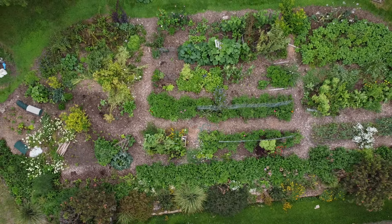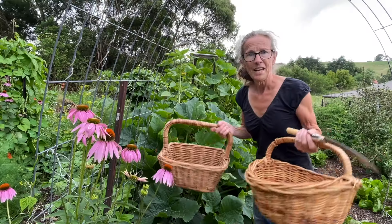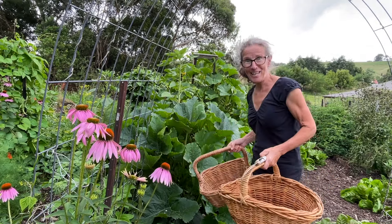Hi there, I'm Linda and this is Hutton's Valley Permaculture. One of the joys of having a large vegetable garden is being able to share it. Tomorrow I'm seeing my two sons, so today's harvest is all for them. I've got a basket each, so I'm just going to see what we've got to fill these up with, starting with zucchini.